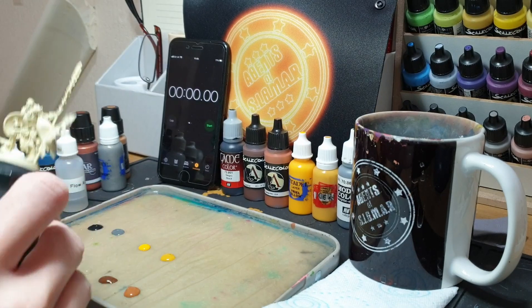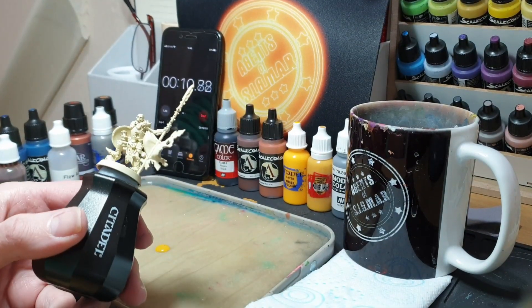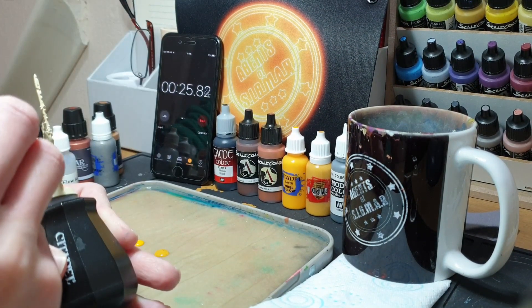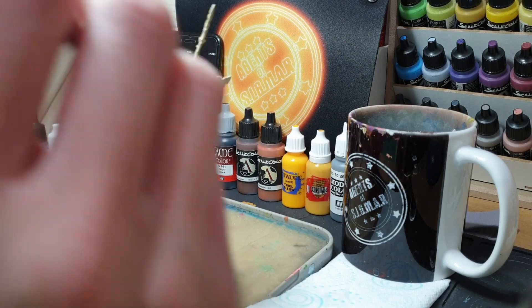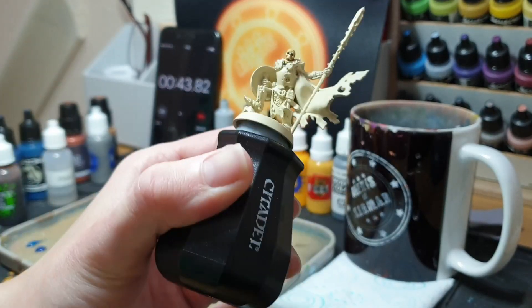The first thing I need to explain is that in about four minutes time I'm going to realise that I'm right-handed and I've got the camera in completely the wrong position because you can't see anything that I'm doing, which is a good start. So that will cut down in a second.